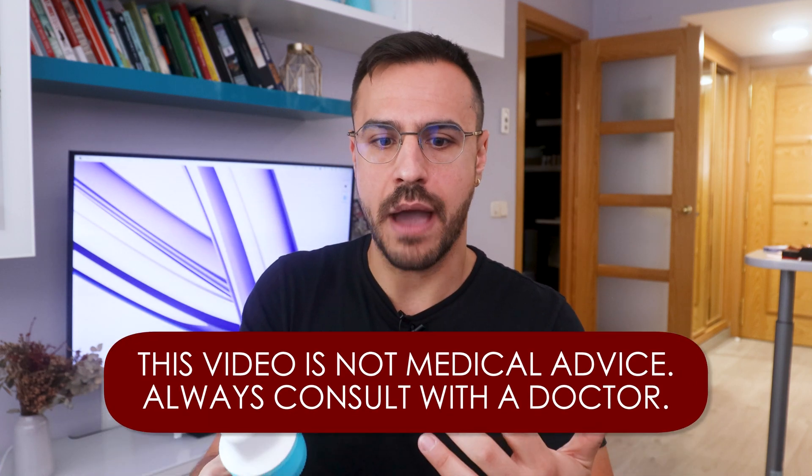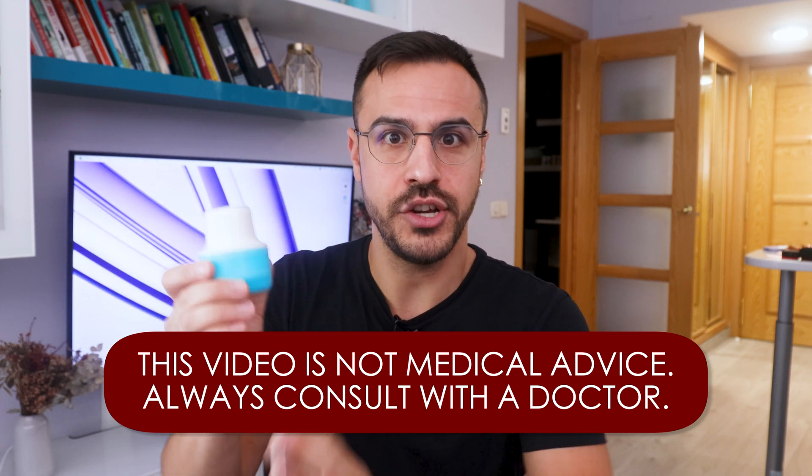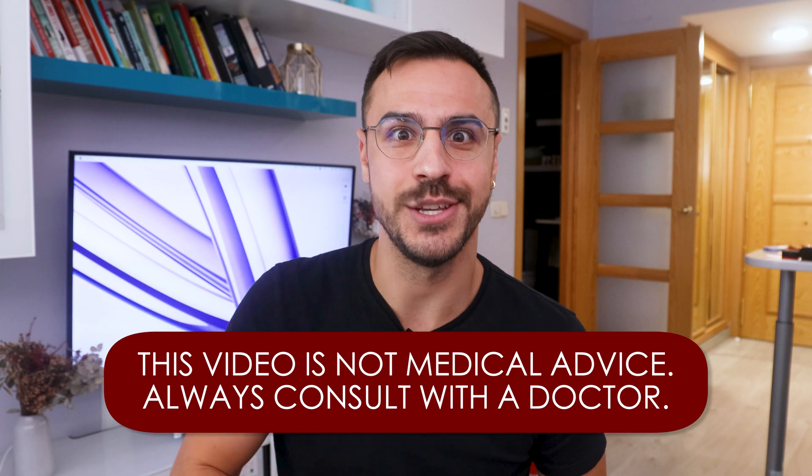I think the best timing for a full review would be after I wear both of these, since I have two. For now I just want to give first impressions and put it on for you. Let's get into it.